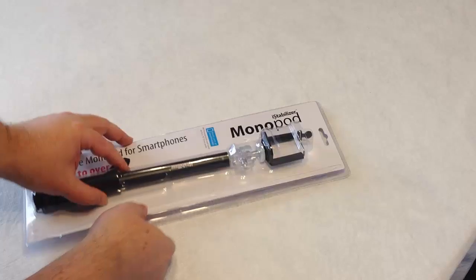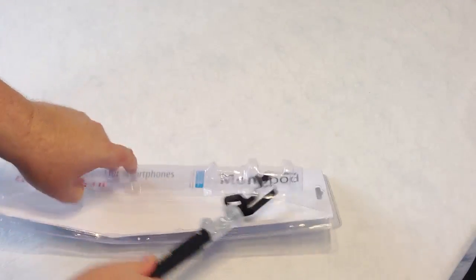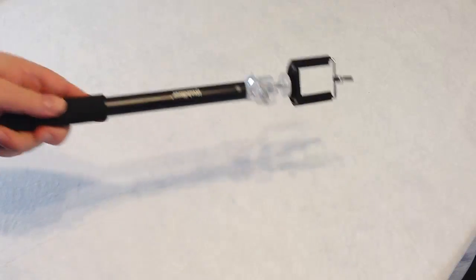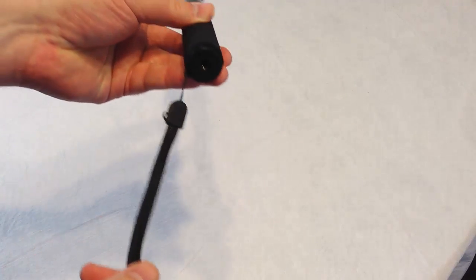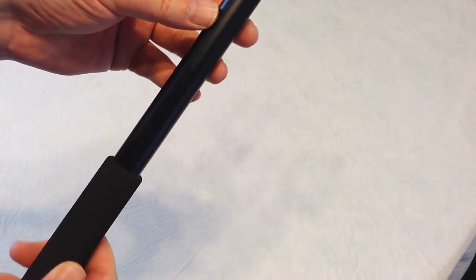Okay, this had pretty good security packaging on it. Wow, that is really lightweight — this is lighter than the one I had from a competitor. It's got a great handle with a nice soft grip to it. There's also a wrist strap that you can utilize. It's got the iStabilizer branding on the side.